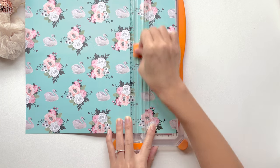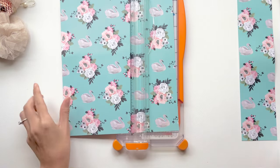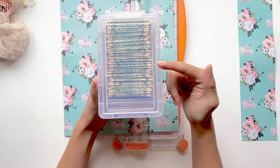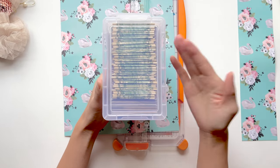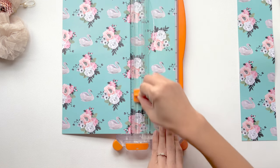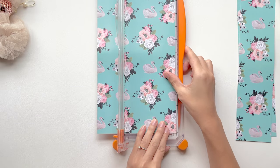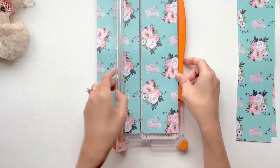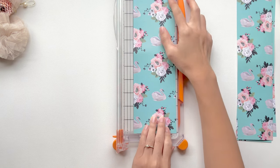I'm going to cut my cardstock papers down to 2 and 7 eighths of an inch. Because my container — if I make it any wider than 3 inches — it's not going to sit in here as nicely. So you're going to want to measure the container that you're going to put your mini envelopes in and make sure that the size you cut is not too wide. Also account for the laminating sheet, because we're going to add a couple of millimeters to each side. If you cut right along the laminating sheet, it's going to open back up.